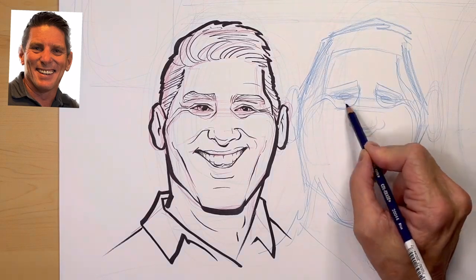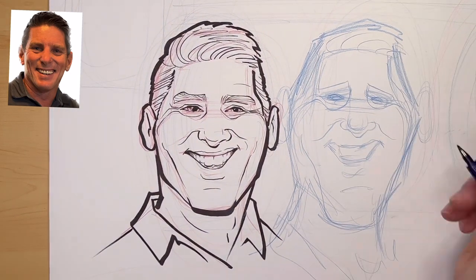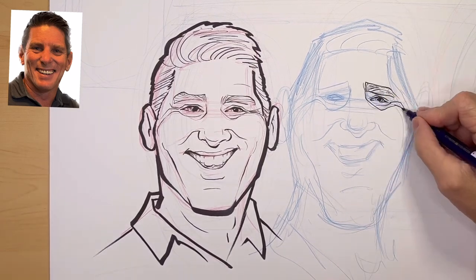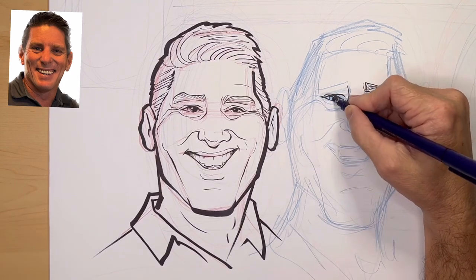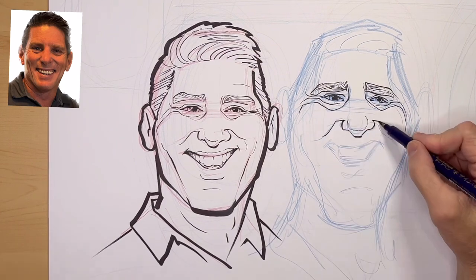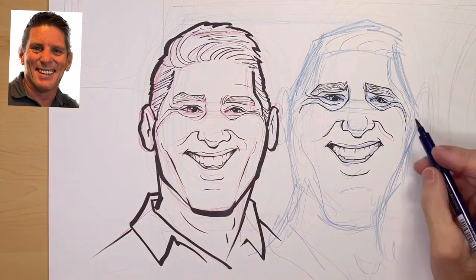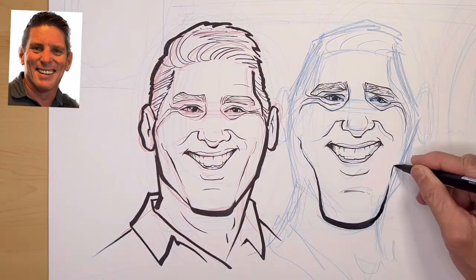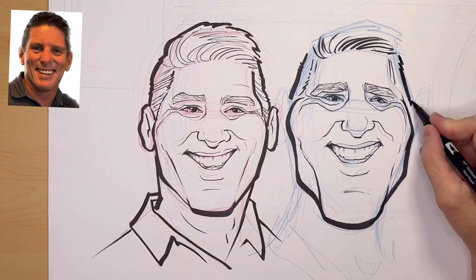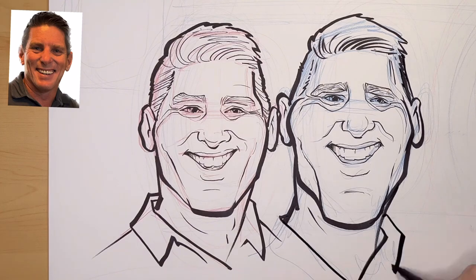Step two: I exaggerate the uniqueness of this face. I noticed it was a trapezoid-type shape, so I pushed that and made it more trapezoid shape. Then I ink it in because I'm also trying to improve my line work. I notice that his eyebrows in the photo are tilted down, his nose and the bridge of his nose is kind of combined with the cheeks — all like one shape. He has a large chin, so I'm exaggerating that. The hair, the ears — I'm exaggerating everything as I see it.